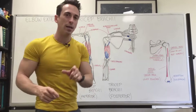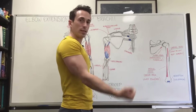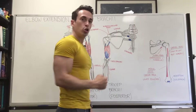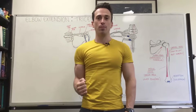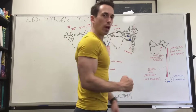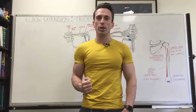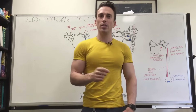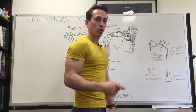The long head's functional role is elbow extension, but also shoulder extension and shoulder adduction. Remember that — shoulder extension and shoulder adduction. So if we want to really trigger or activate the long head, we need to extend the shoulder and adduct the shoulder.